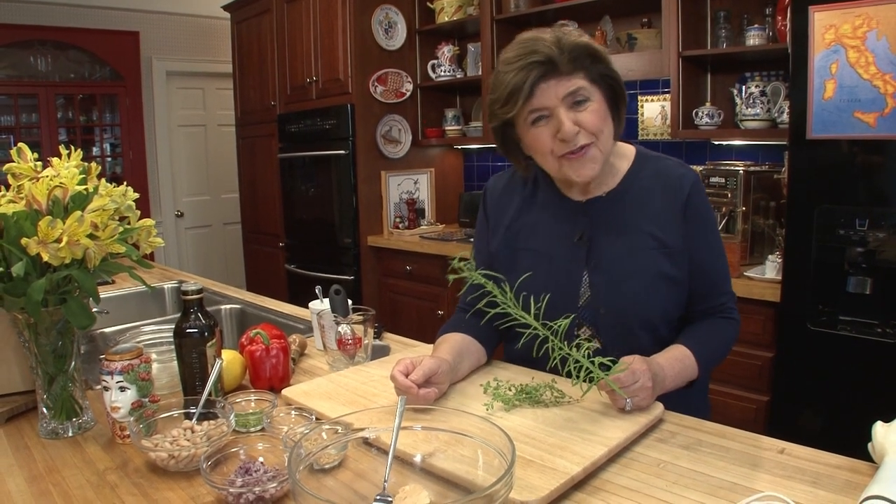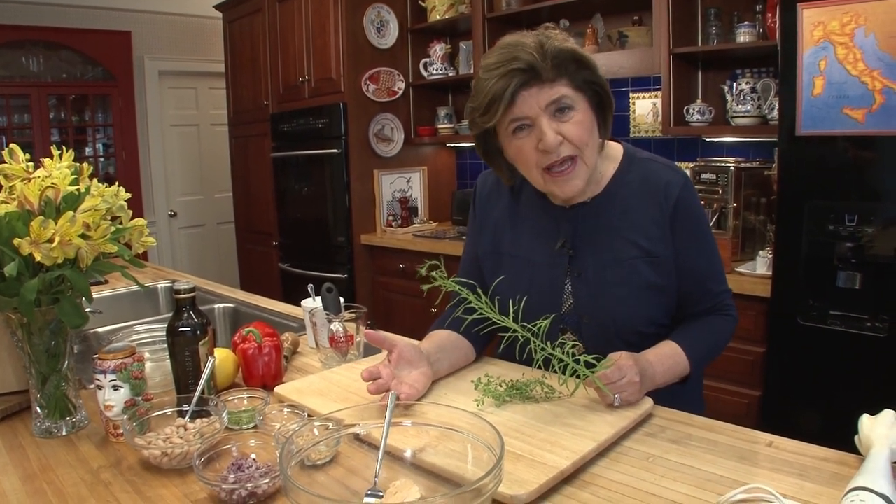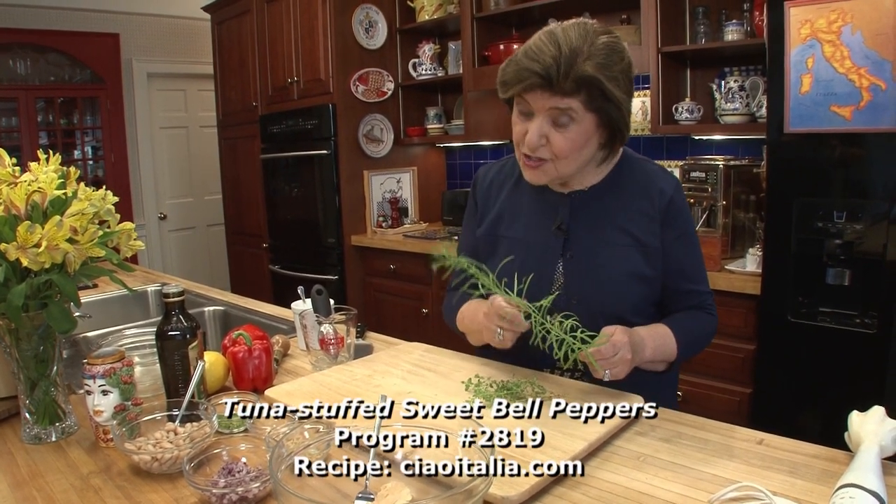I'm going to make a dish for you today — very simple. It's a tuna salad, but it has no mayonnaise. Instead, it has herbs.